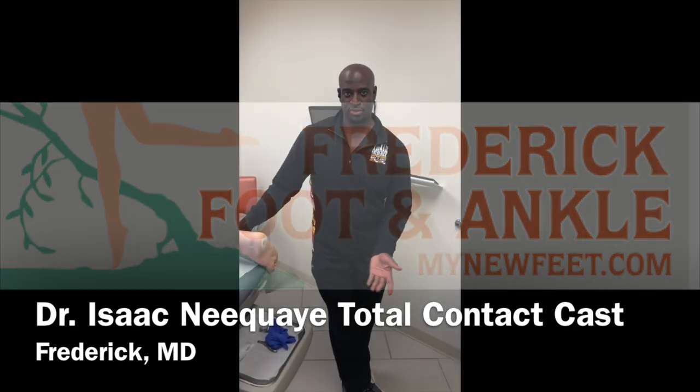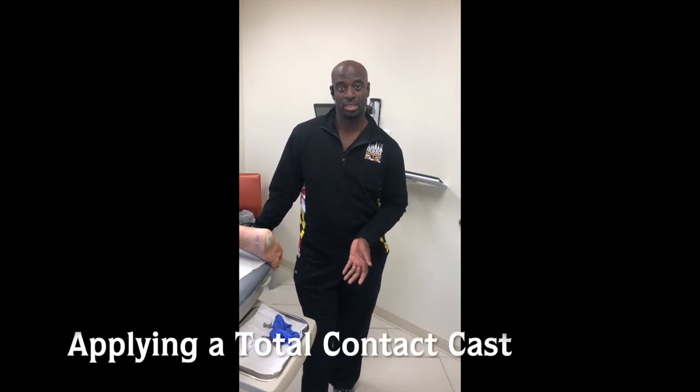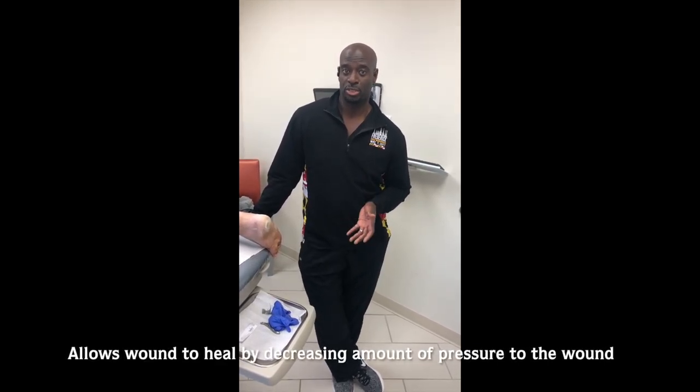Hi, I'm Dr. Neque with Frederick Foot and Ankle. Today I'll be applying a total contact cast to our patient. Usually the total contact cast is used for diabetic ulceration that shows minimal to no improvement. The total contact cast is changed weekly and that will allow the wound to heal by decreasing the amount of pressure to the area and the amount of friction to the wound.